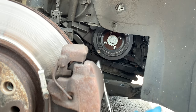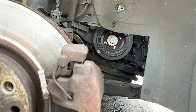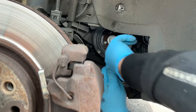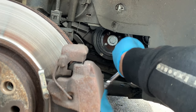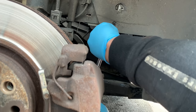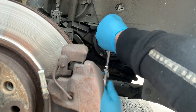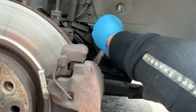Next we have the crankshaft pulley. You normally have some Torx screws here but this time I have some 12mm — I'm not sure, I think someone replaced them for some reason. I left the car in 5th gear and put a screwdriver by the brake disc just to stop it from moving.